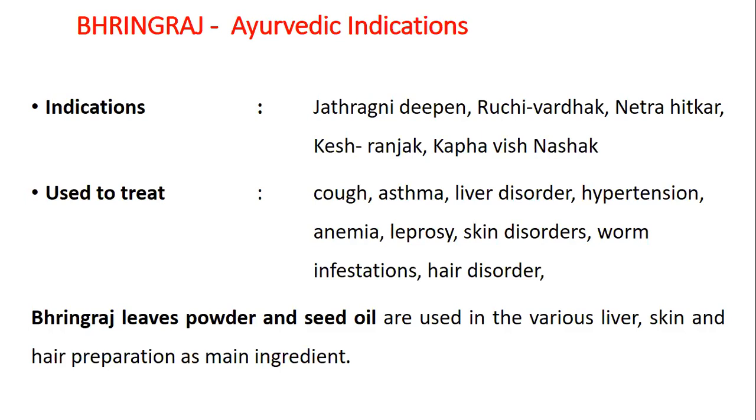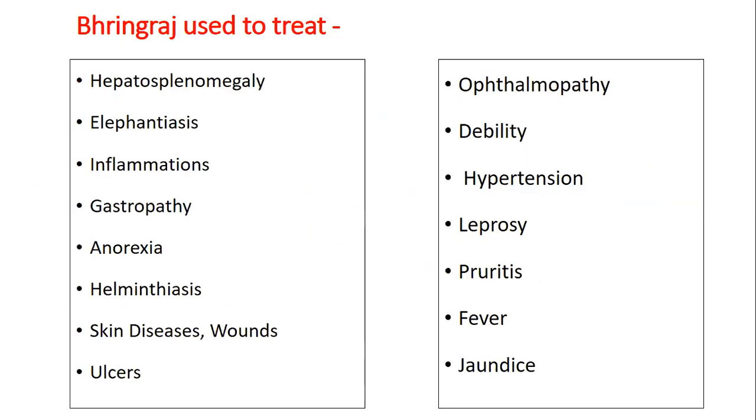Bhangraj leaves, powders and seed oils are used in various liver, skin and hair preparations. Bhangraj is used to treat hepatosplenomegaly, elephantiasis, inflammations, gastropathy, anorexia, helminthiasis, skin diseases, wounds, ulcers, ophthalmopathy, debility, hypertension, leprosy, neuritis, fever and jaundice.